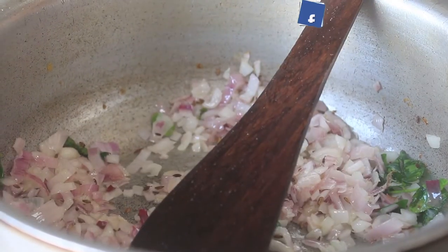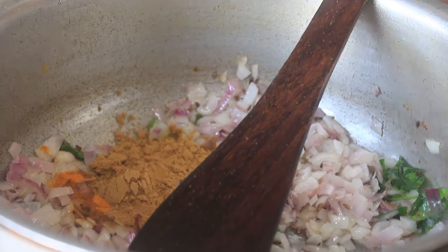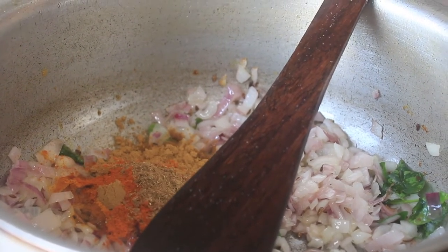Now we add a little masala — 1 tsp of salt and 1 tsp of lime. That is the masala.